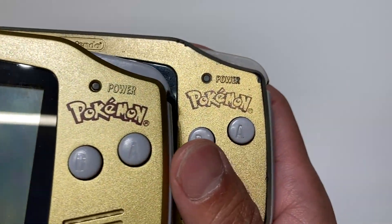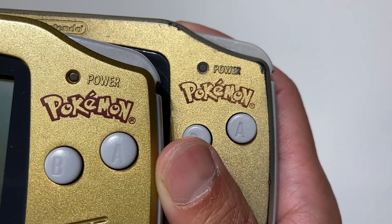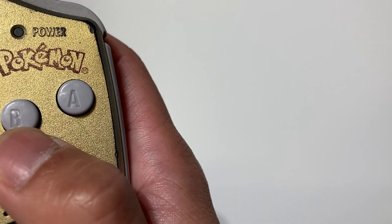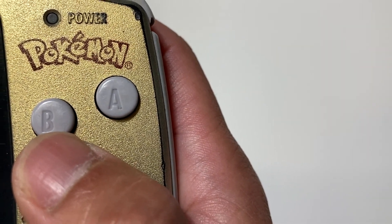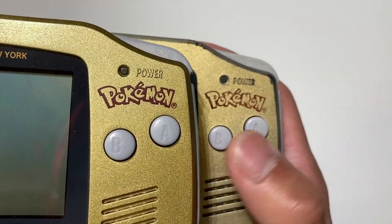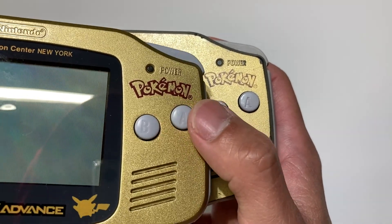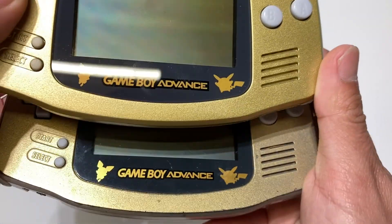Let's look at the logo. The Pokemon logo looks on point, but the 'R' looks thicker — it's bold — while the authentic one is not bold exactly. The letters look bigger on the fake. I think I didn't use the original manufacturer buttons, so these are shell buttons.